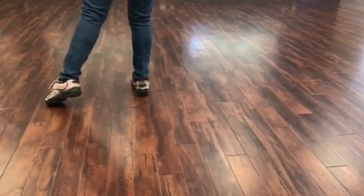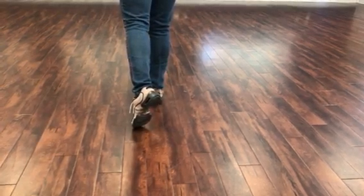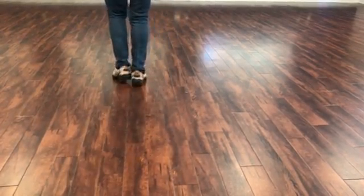With your left foot, you're going to tap to the side, tap in front, toe back, left shuffle forward — and it will be a left, right, left.